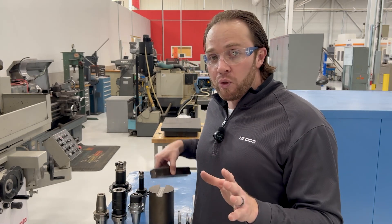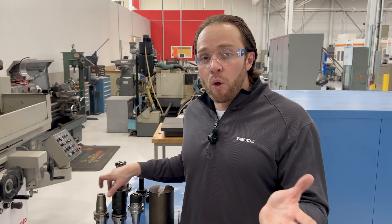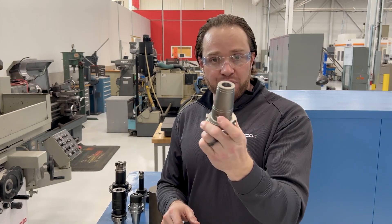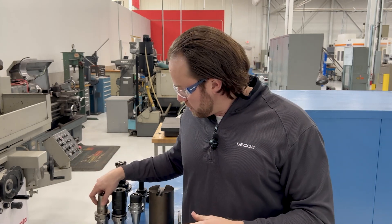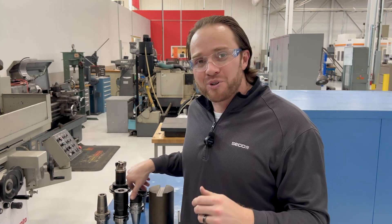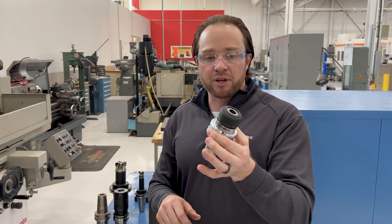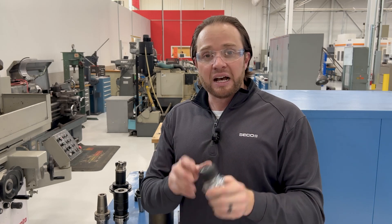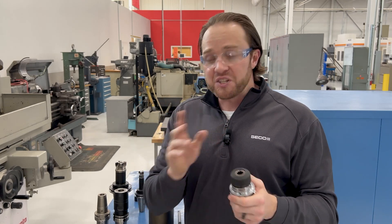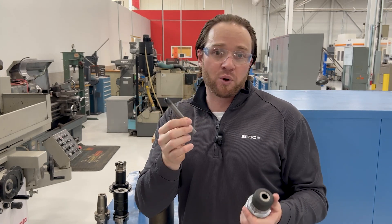Last but not least, having a good holder is going to be key. You want to make sure the holders that you use give you less than four tenths runout. The holders we like to recommend for plunge milling are your standard shrink fit holder, a hydraulic chuck — which works really, really well for plunge milling — and some sort of high precision collet chuck. We have this HP collet chuck system from Seco Tools with really good repeatable torque and repeatability. All these holders are going to give you less than four tenths runout, which is especially important at long overhangs, as runout can have a huge impact on tool life.